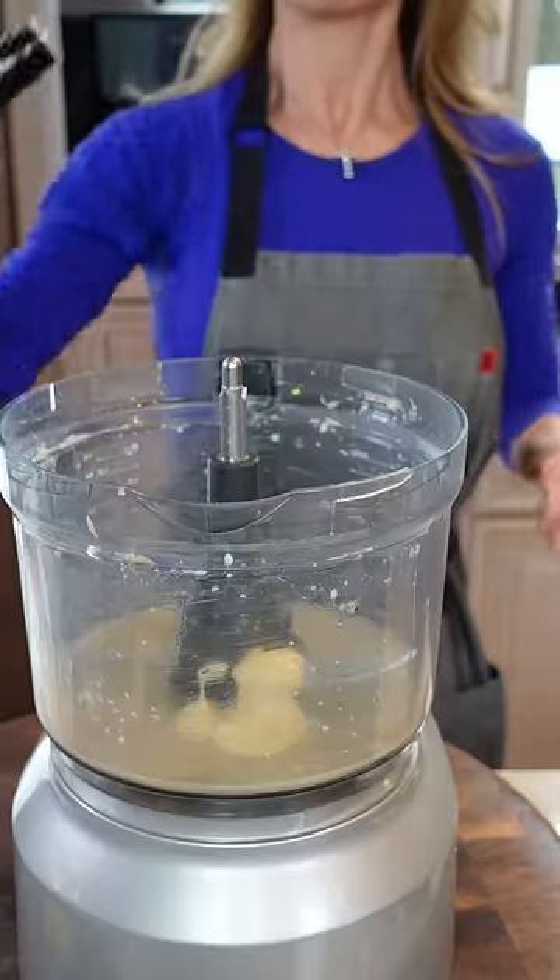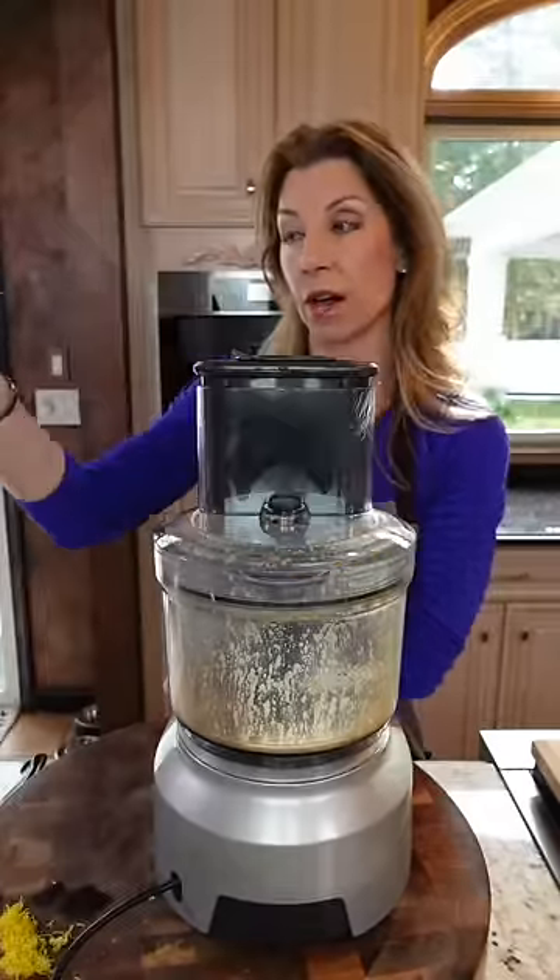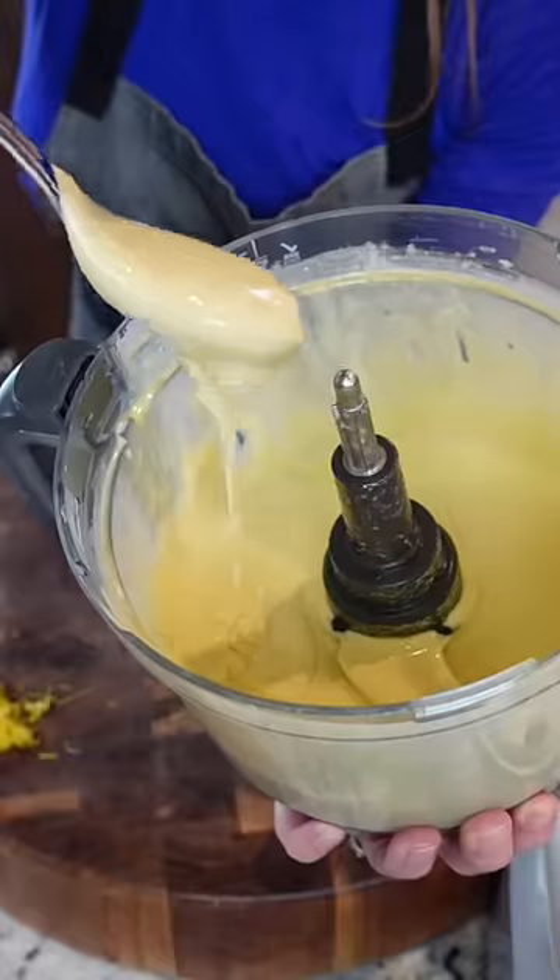One tablespoon Dijon. One tablespoon Worcestershire. Kosher salt. Three room temperature egg yolks. One cup good extra virgin olive oil — slowly drizzle it in, like that.